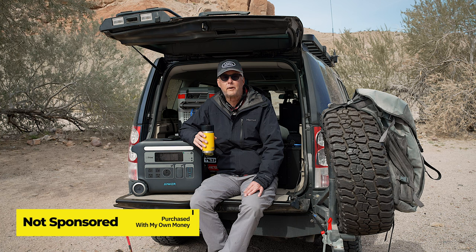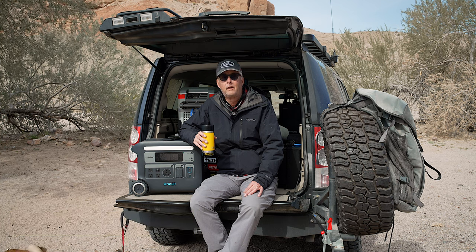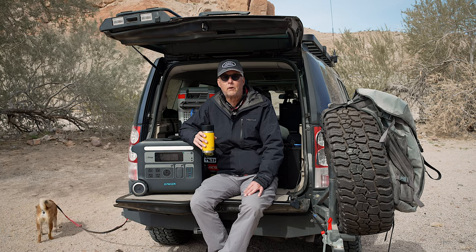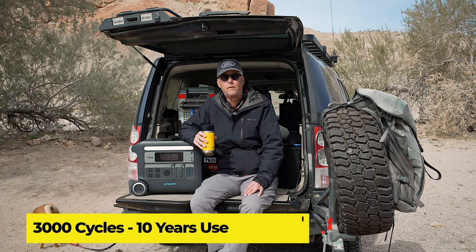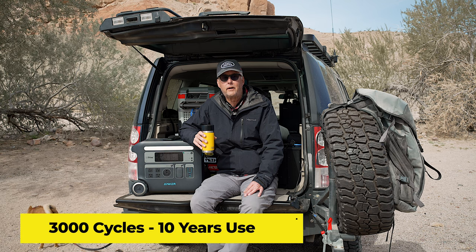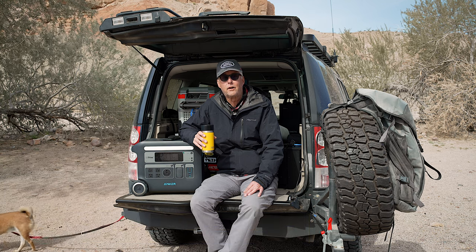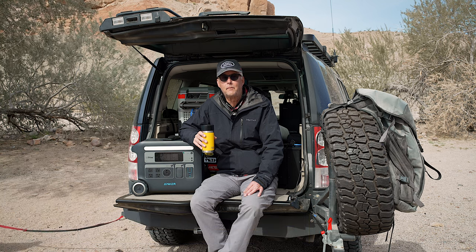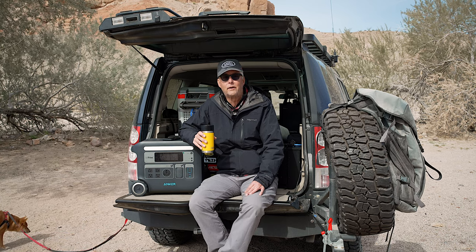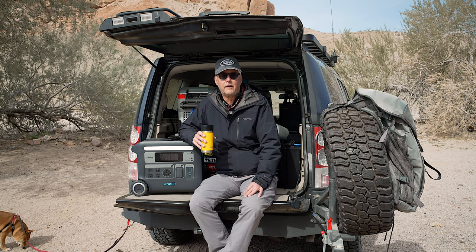Probably the first thing was simply the fact that the unit has a five-year warranty. Anker says that this unit is probably good for around 10 years, which — if you're going to invest the kind of money that we're talking about — you want to have a return on that money. If it goes for 10 years, that's going to be pretty great. By then we'll have some crazy new way to generate power, and I'll certainly want to be upgrading by then.